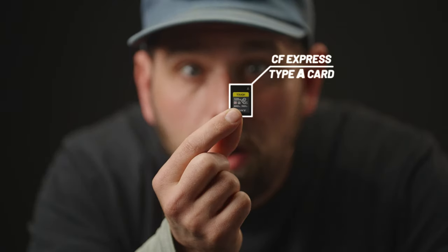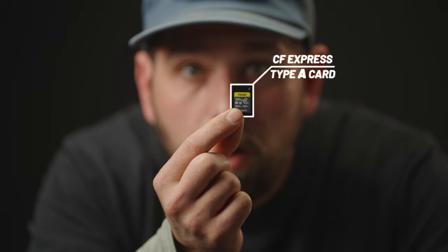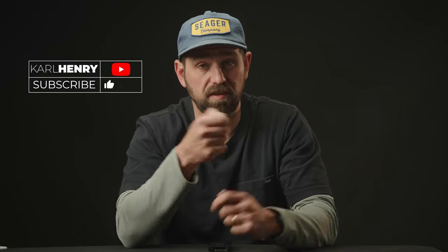Hey there, welcome back to my channel. Today we're talking about the Sony CFexpress Type A cards in 2023. We'll discuss their price, recording time, and the positives and negatives of these cards. Let's dive right in.